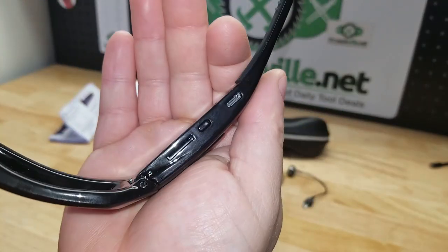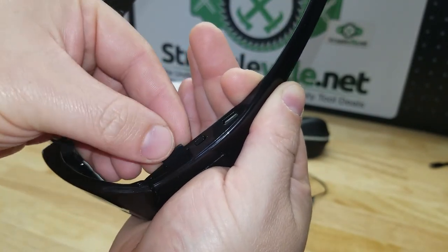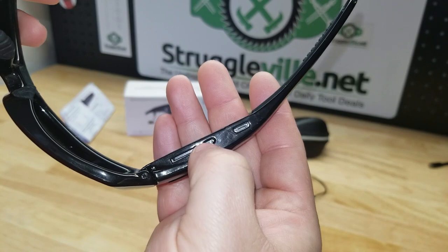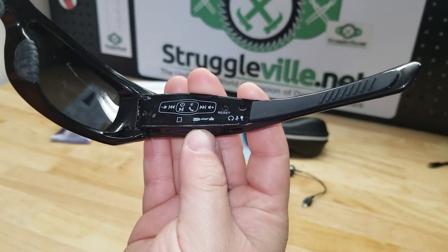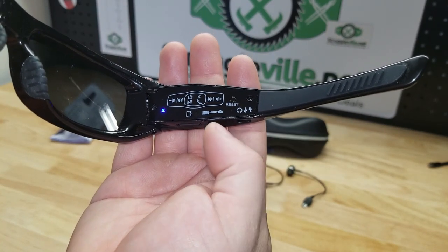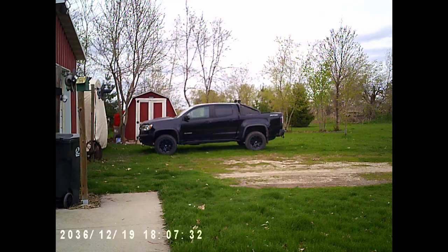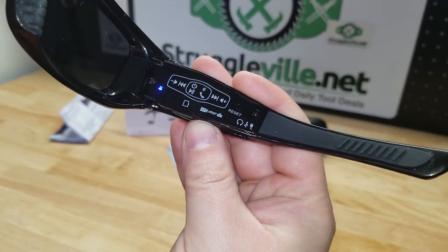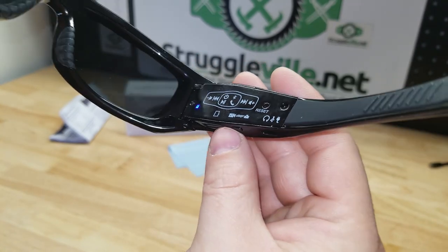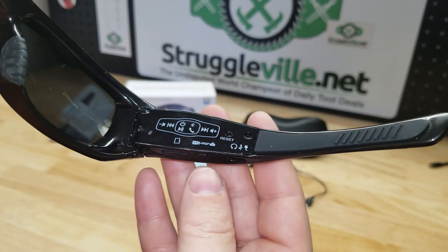The micro SD card is not included but holds up to 32 gigabytes — you just stick it in and you're ready to go. This bottom button is for the camera. When you press and hold, you see the little red light turn on, then it turns blue. A single tap will just take a picture. If you press and hold, you get three blinks and then it continuously blinks as long as you are recording video.